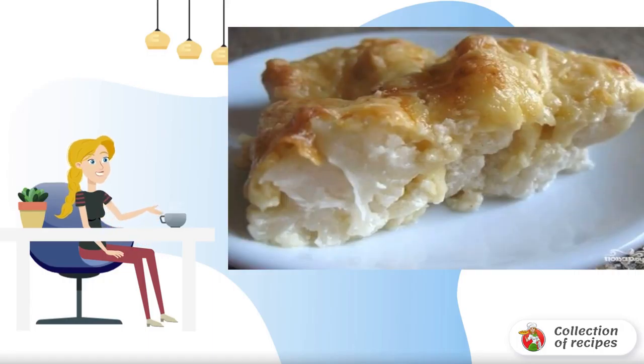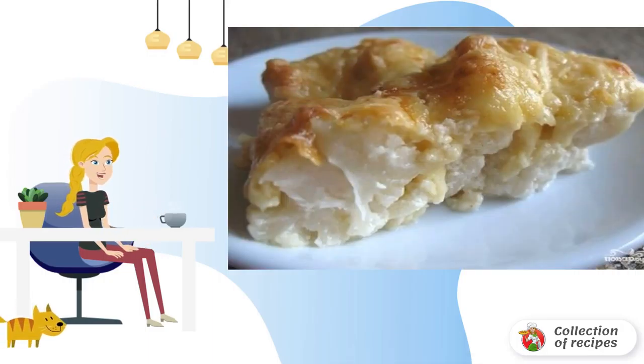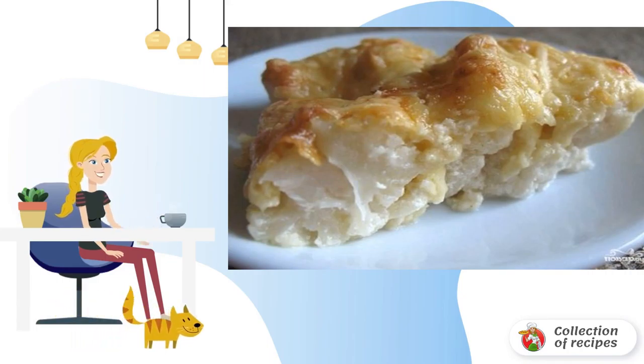Cauliflower baked in cream under a crispy cheese crust is a godsend for lovers of delicious food. The dish is prepared very simply and does not require much effort.